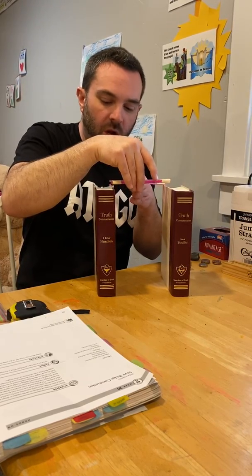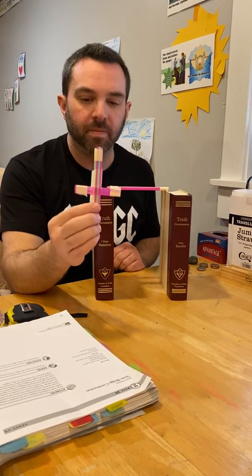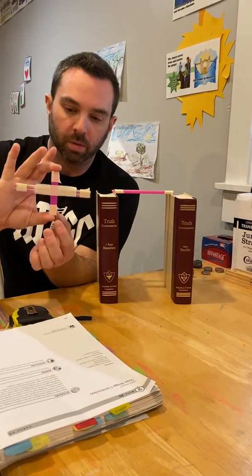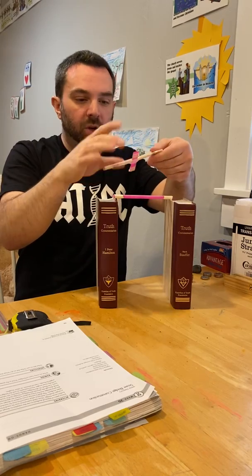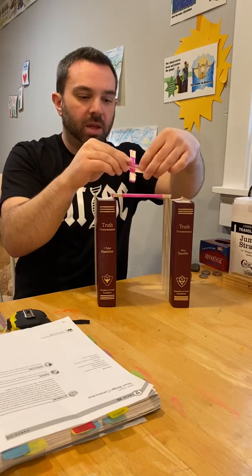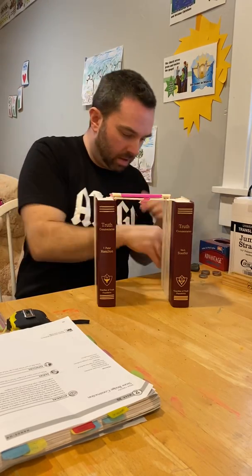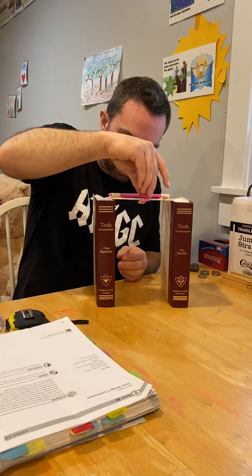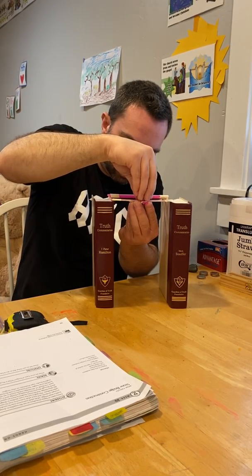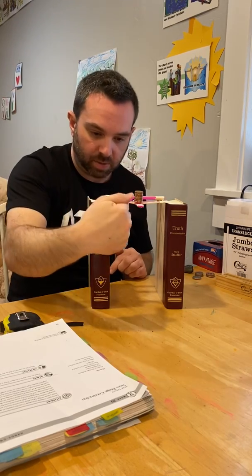What if the straws were of different lengths — what options would you have? I have four short pink straws that are a different size from the other straws. Another strong arrangement is to brace the middle point of the bridge by putting those four shorter straws across. Can we hold 15 pennies this way? Yes, we can — and the displacement is much less with this particular arrangement of the straws.